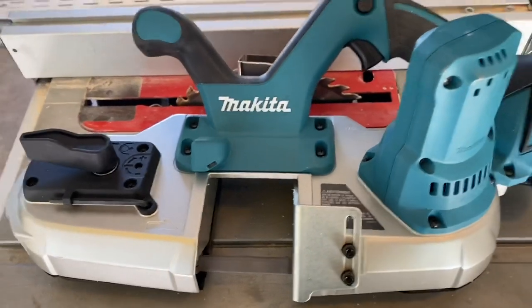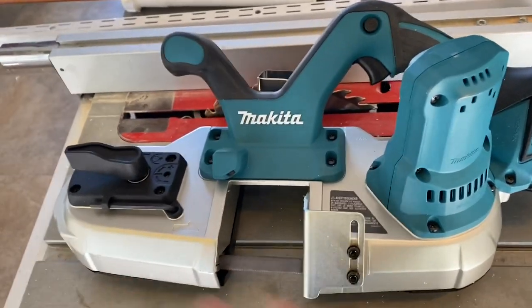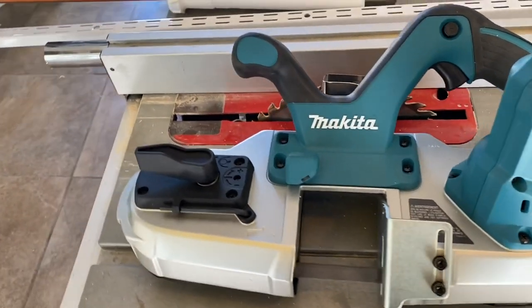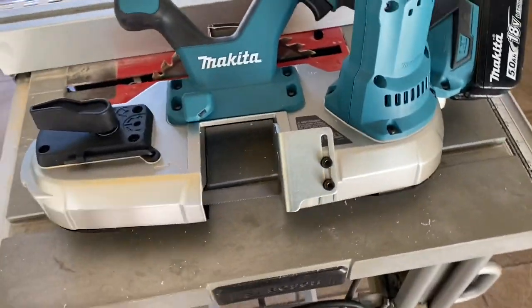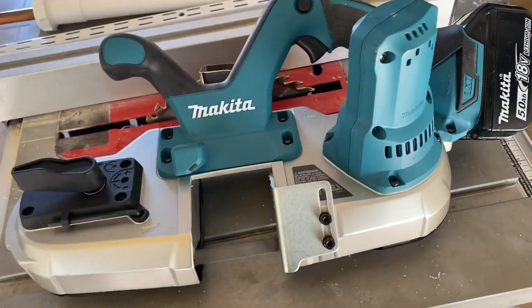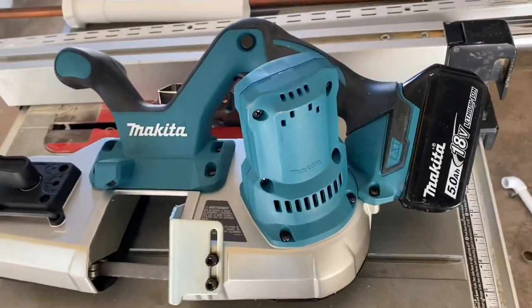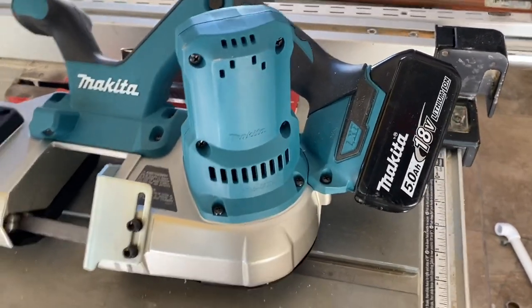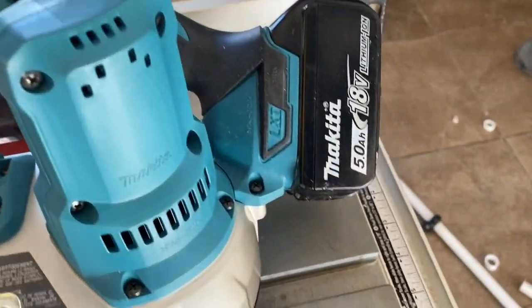Bottom line, should you buy one of these? Yes, you should buy one. It's $249 — not the cheapest tool in the world, but it's the price point that Makita keeps their stuff of this caliber. Their routers of slightly better quality are in the $250 range; their 36-volt circular saws are around this range too. It's good to have in the toolbox — you never know when you're going to need to cut tubular material, and especially if you're in the trades, you will save so much time.